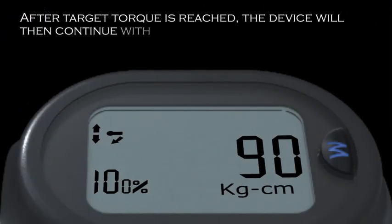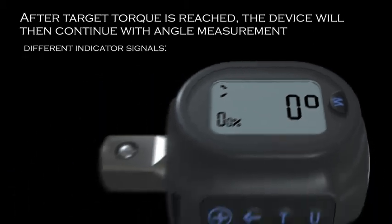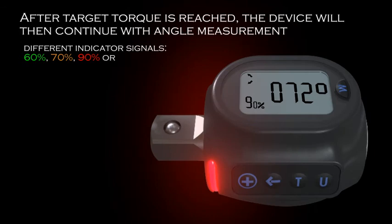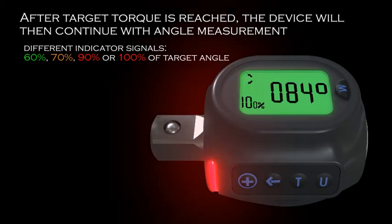After target torque is reached, the device will then continue with angle measurement. At different levels of target angle, the device gives different indicator signals. When the torque angle has been applied at 60%, 70%, 90%, or 100% of target angle, the indicator and sound will alert the user accordingly, just as with the torque. The user must stop applying torque when the steady red light shows and upon hearing the high-pitched continuous sound. Failure to stop may cause permanent damage to the device.